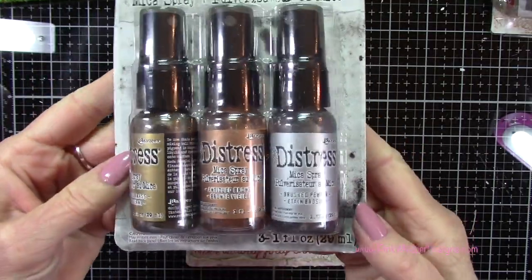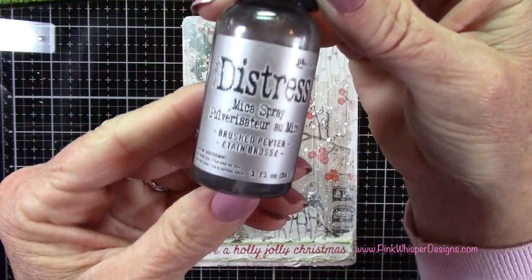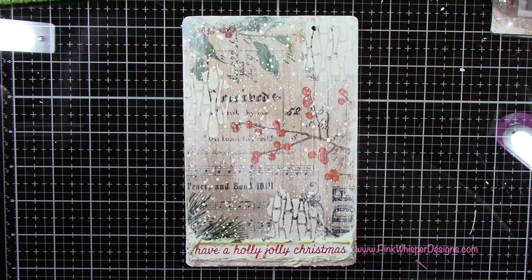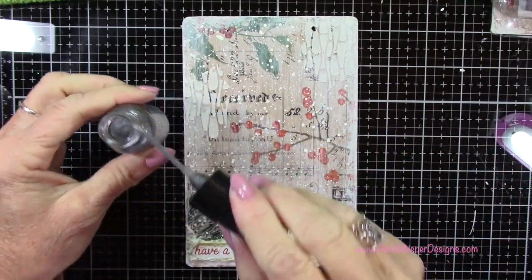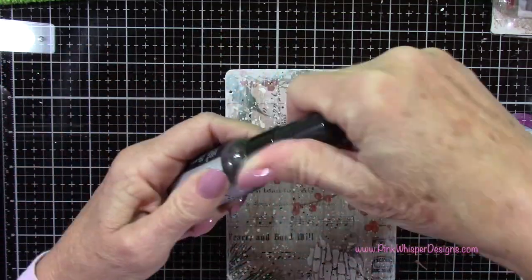Now I've got my Distress Mica Sprays, and I'm grabbing the Brushed Pewter, which I thought would tie in well with the accents on the stove. I'm shaking it up really well, but I'm not going to spray it directly because I want control over where this goes — I'm just going to spatter the entire clipboard, then quickly heat set that.